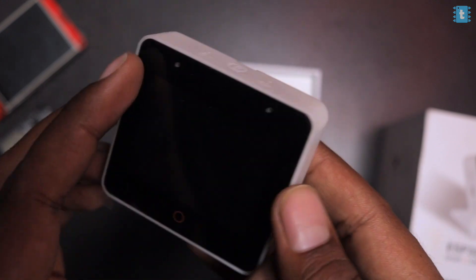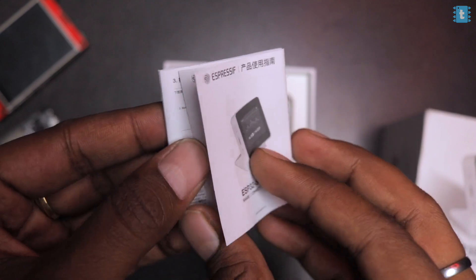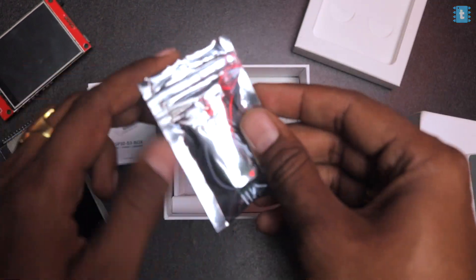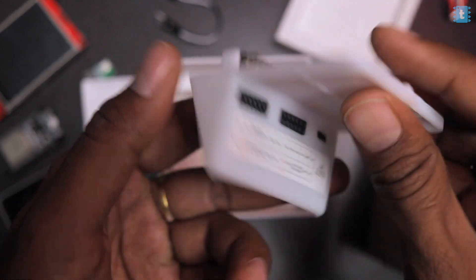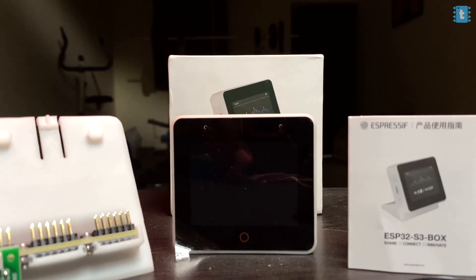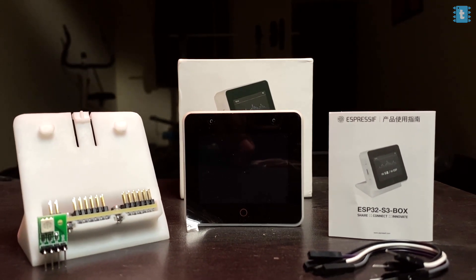Opening the box, we get the actual product on top. Inside we also find a small booklet in both Chinese and English, an RGB LED with connecting wires, and a dock on which we can fit the product and place it on a desk like a normal desk watch.